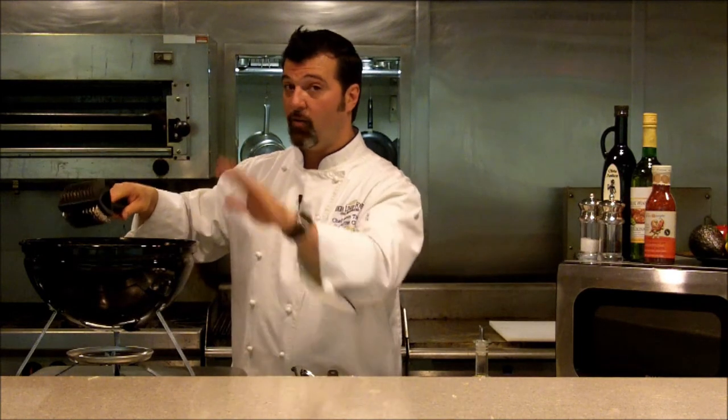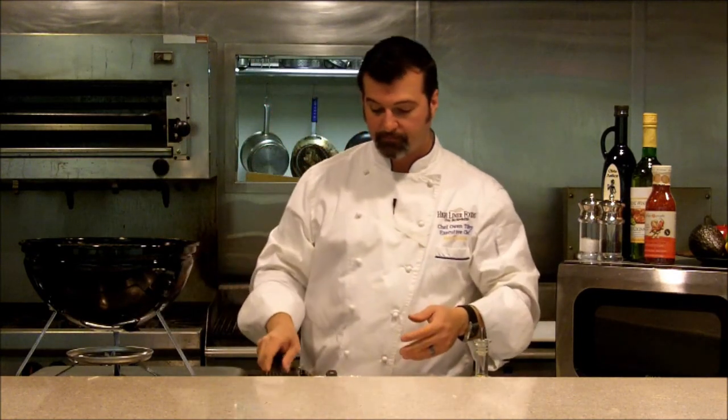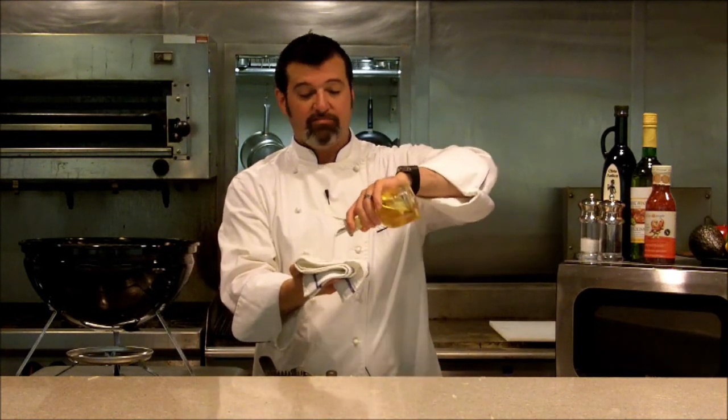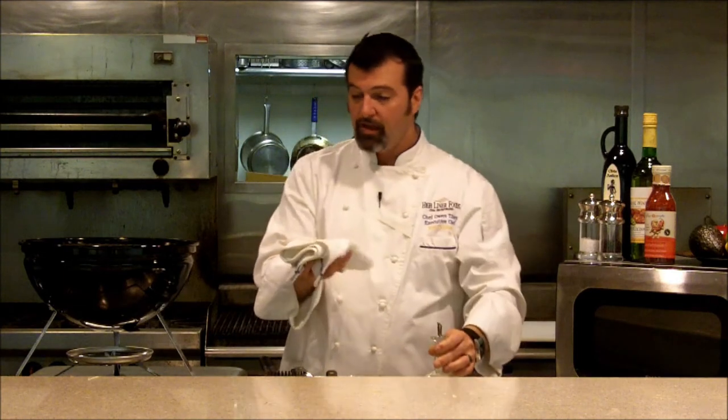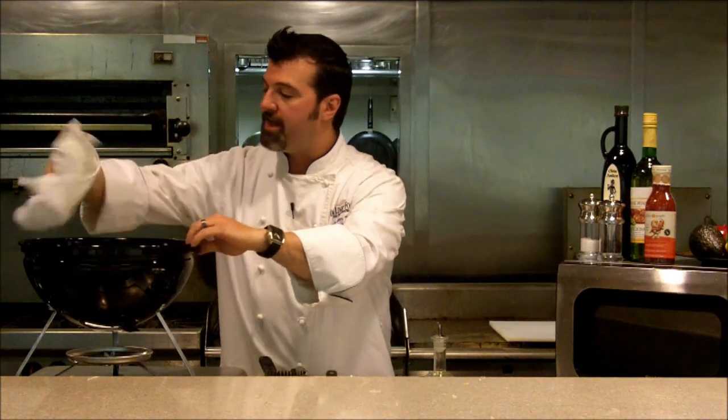Once you've removed all the big deposits, now's the time to hit it with the brush. Going with the grate, just give it a simple scrub and it's going to remove all the small particles. The last thing before you put the lid on the grill and call it a day — you want to protect it. Take a towel and some canola oil. No need to use extra virgin olive oil or any exotic oils here, because those are meant to impart flavor. Don't soak the rag, just give it a little drizzle. Then, going with the grate, give it a quick rub down. This will protect it from getting rust and have it ready for you the next time.